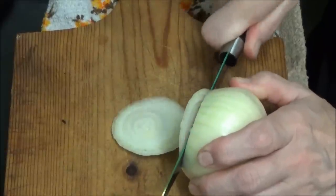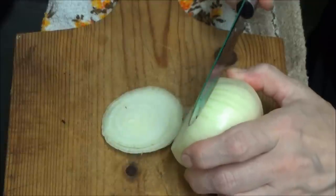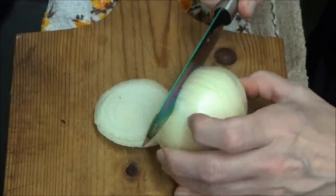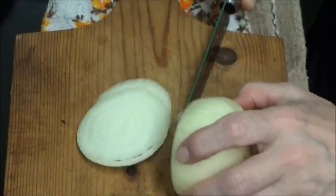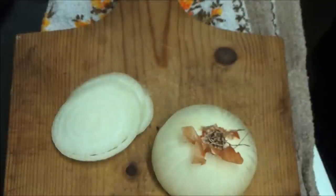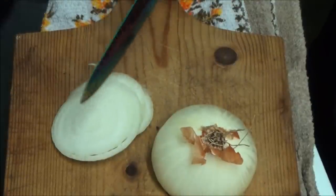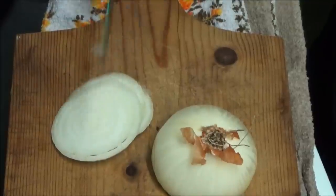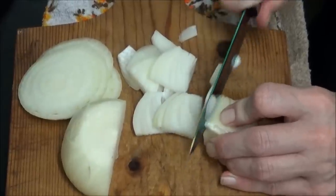I'm not keen on that idea myself since my fingers are quite near the blade, so I'm going to go back to my old way. I'm going to take the top and bottom out and slice them one way and then slice them the other way. As you can see I've gone back to my old method.